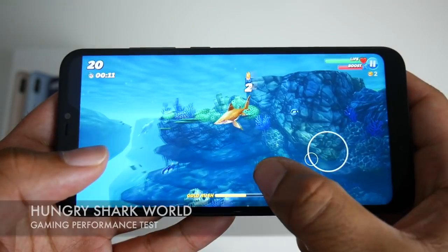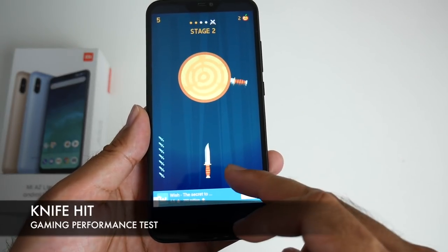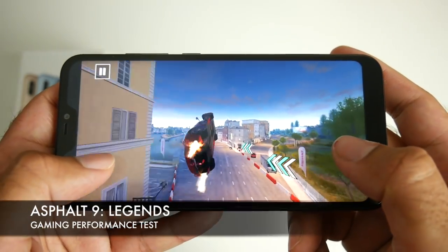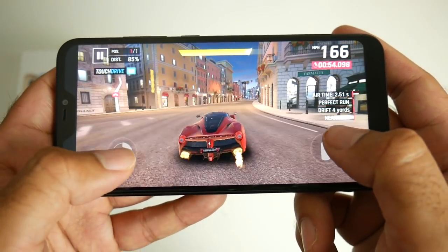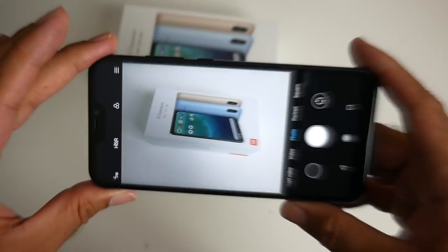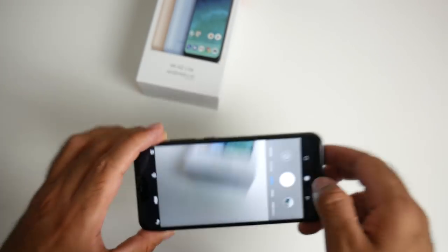Moving on now to the gaming test. Coming to the cameras, on the back we have a dual camera setup — 12MP with an f2.2 aperture and a secondary 5MP camera. On the front there is a single 5MP selfie camera. Now let's check out a few camera samples.